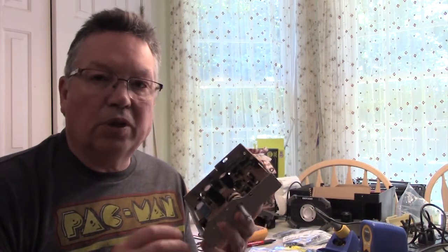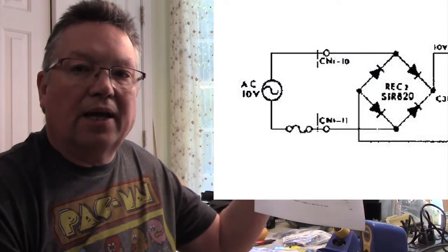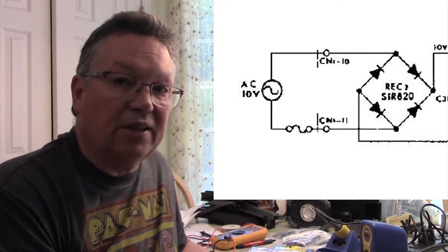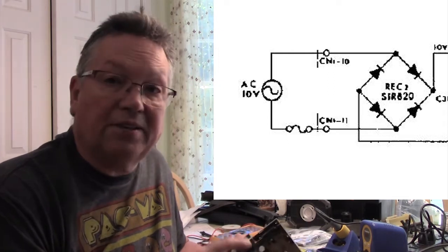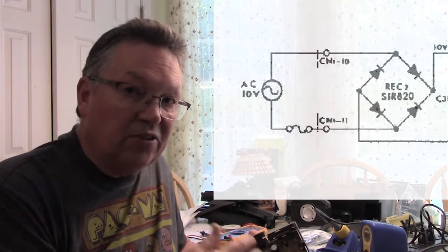We're going to show you what we did. The first thing I did was look at the schematic. On the schematic, it shows that the first thing that hits the power is a fuse, and then it hits the bridge rectifier. Now a bridge rectifier converts AC to DC, and we're going to test that. Since it was the first thing in the chain, it was the first thing I suspected — because it wasn't the bulb and it wasn't the fuse.